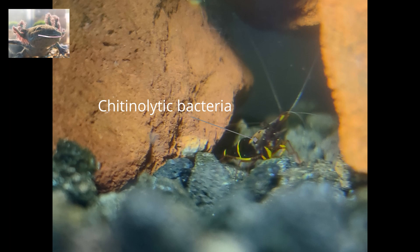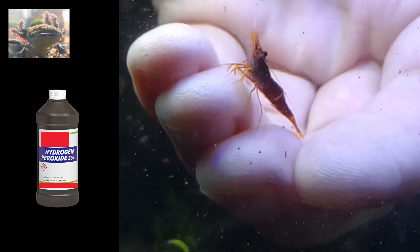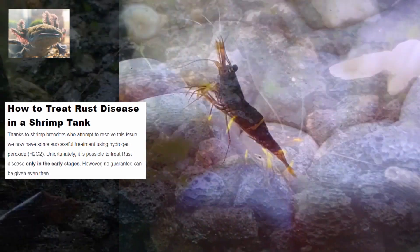Hydenolytic bacteria causes shell disease, also known as rust disease. From online sources, linked in the description, we read to use 3% hydrogen peroxide at 1.5 milliliters per gallon. Well, this is what happens when you don't know what you are doing.